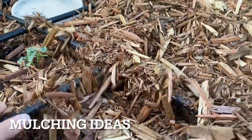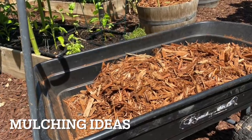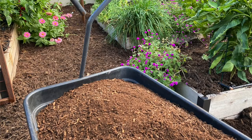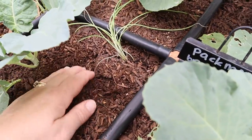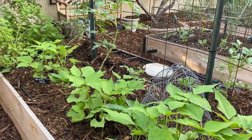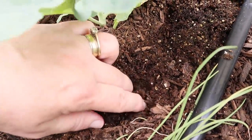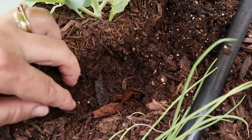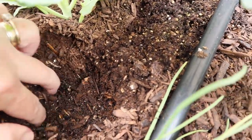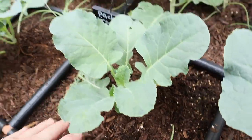I used wood chips this summer for the first time as the mulch for my raised beds and it was awesome. So I'm experimenting this year - half the garden I'm actually going to use compost, which is what I usually use, and I added wood chips in the other part of the garden. This compost is actually on top of the summer's wood chips which are breaking down, and clear underneath there is the raised bed mix - so there's a nice thick layer of mulch which makes for very happy plants.